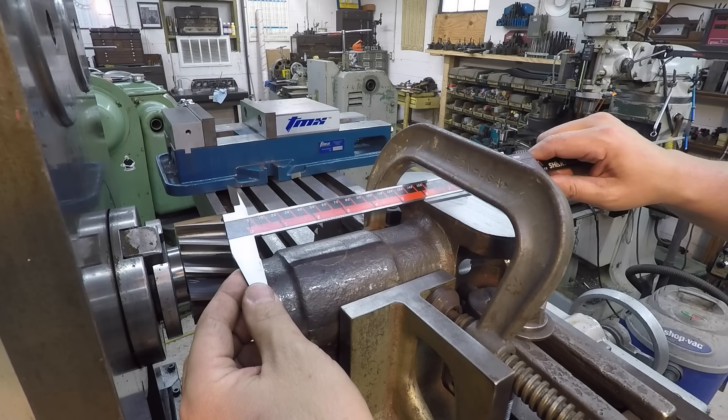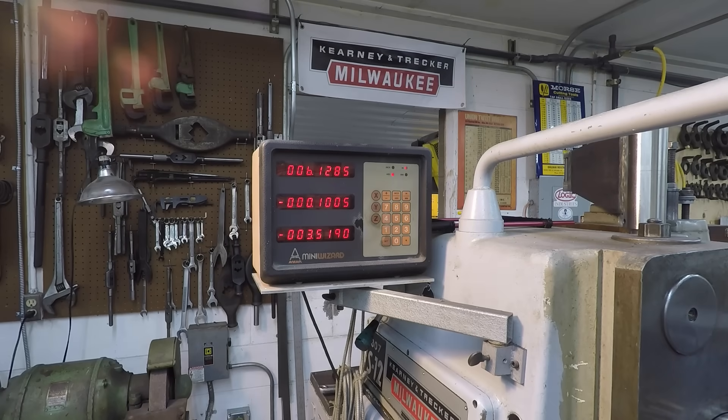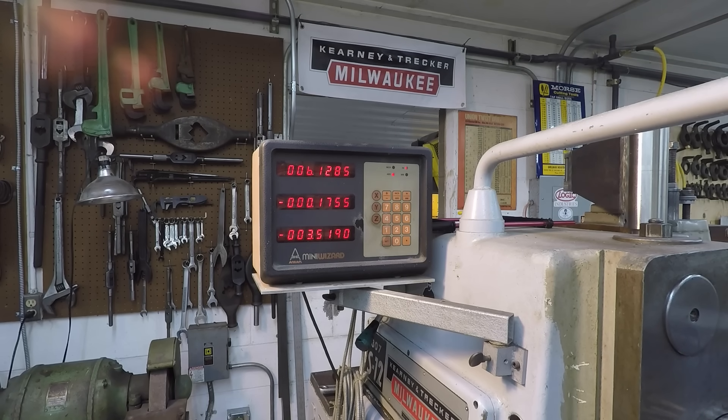I'm going to go calculate my cut and we'll finish this thing out. I've got another 145 thousandths to come off. I really liked how easy that 100 was, so we're going to do another 100 and then I'll finish it out with the 45 thousandths as a finish cut.